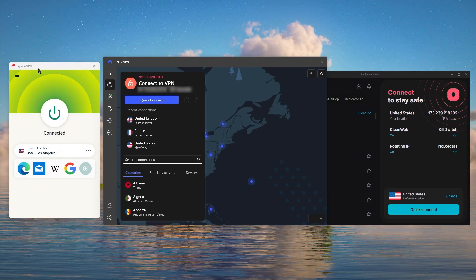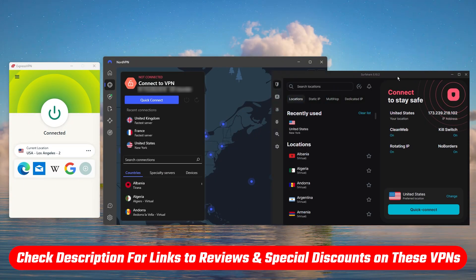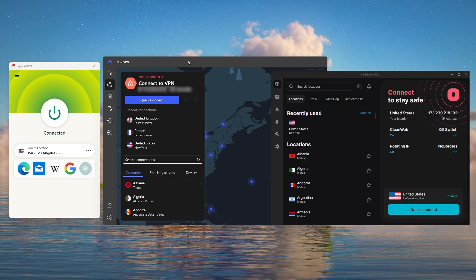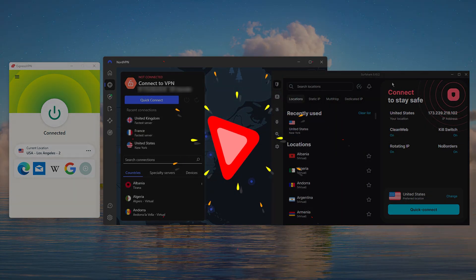That's it for this video. If you're interested in any of these VPNs, you'll find links to pricing and discounts as well as in-depth reviews in the description down below. Feel free to comment below if you have any questions, and like and subscribe if you found this video helpful or if you'd like to stay up to date with our future videos. Thank you so much for watching, and I'll see you in the next one.